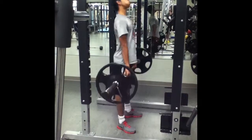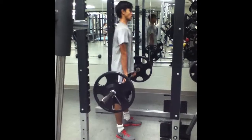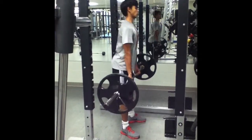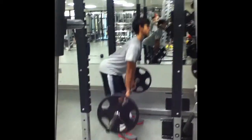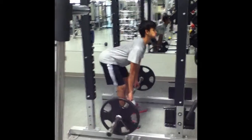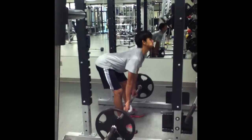To perform the single joint deadlift, start by having feet shoulder width apart and grasping the bar from the ground with hands shoulder width apart or a bit wider. Make sure to maintain a proud chest throughout this exercise. Pick up the bar and stand upright. Keeping legs and back straight, lower the bar by bending at the hips. After reaching the full range of motion, extend at the hips to stand upright again.